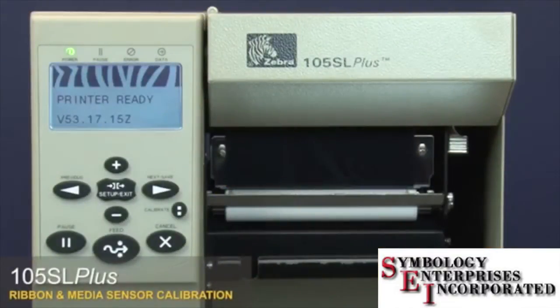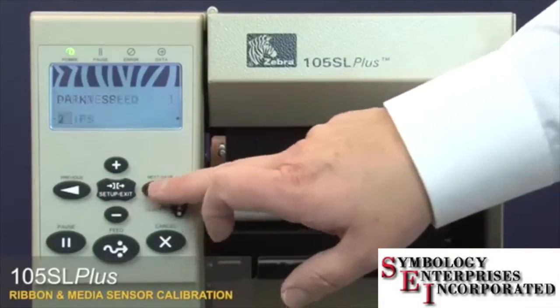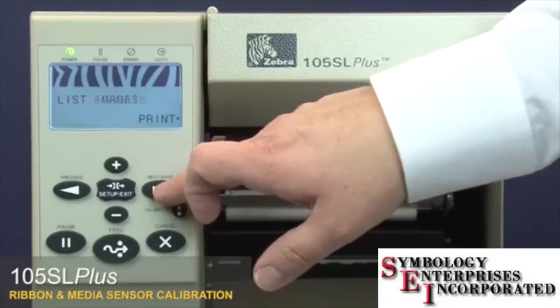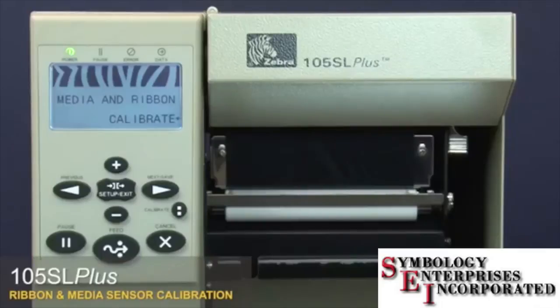105SL Plus ribbon and media sensor calibration. Press setup, then press next to go to the media and ribbon calibrate menu option. Press the plus button to calibrate the ribbon.